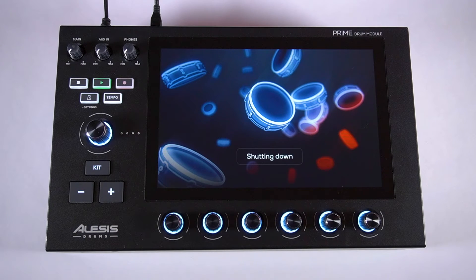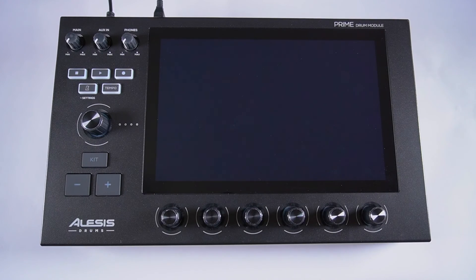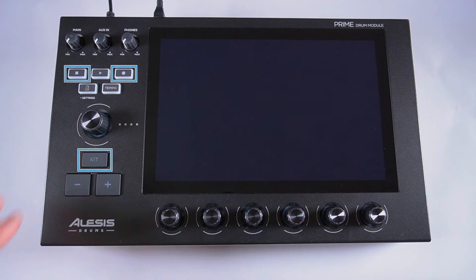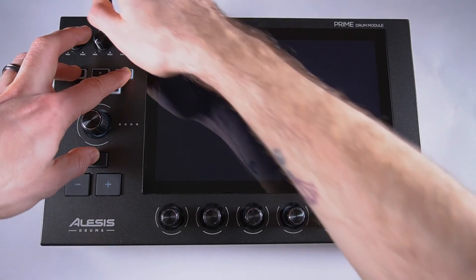Pro tip: you can also launch Update Mode without navigating through the module's menus. With the module powered off, press and hold the Stop, Record, and Kit buttons, and while holding them, power on the module, and it'll boot up in Update Mode.